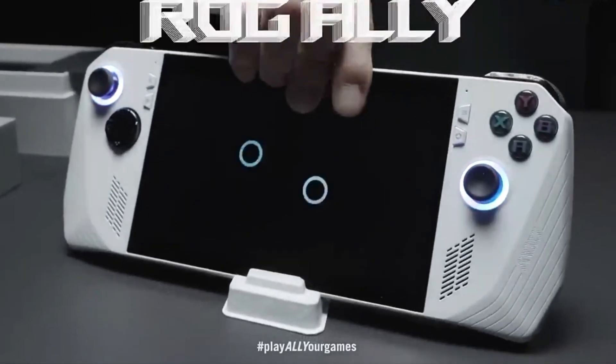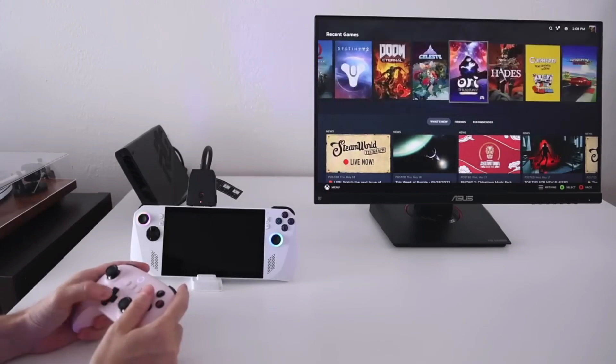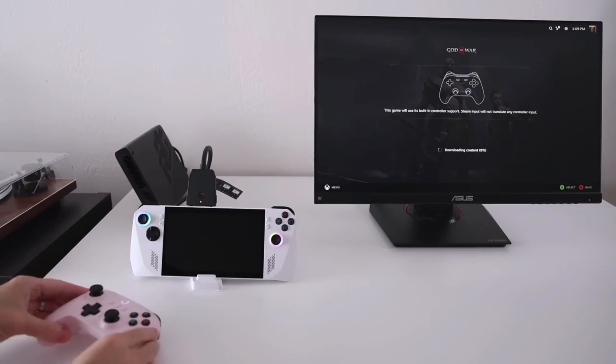A Nintendo Switch-style dock is not included with the XG Mobile. To rapidly get more power, all you need to do is plug it in, according to ASUS. But simply put, it just takes time. To force the device to switch to the external GPU, you must lock in the bulky connector.